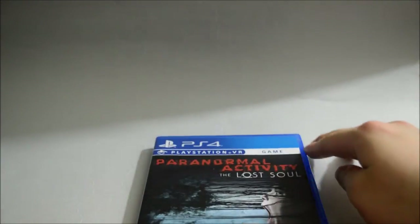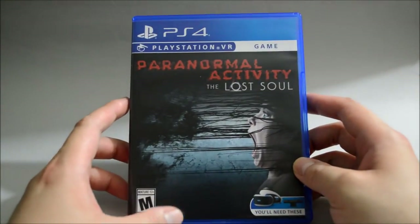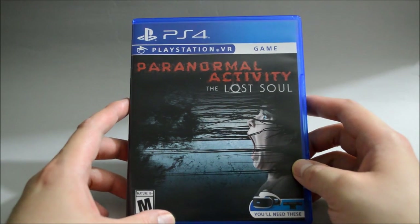So I think that's it. This is Paranormal Activity: The Lost Soul for PS4 and PSVR. Thank you for watching, and don't forget to subscribe for more unboxing in the future.